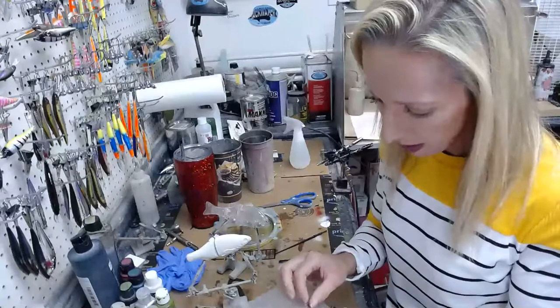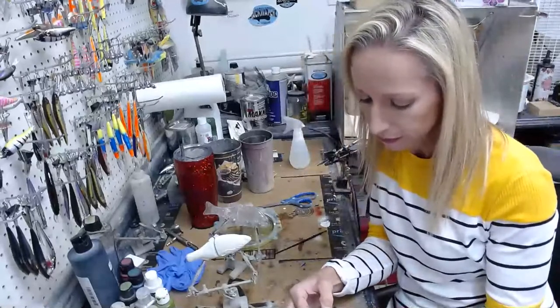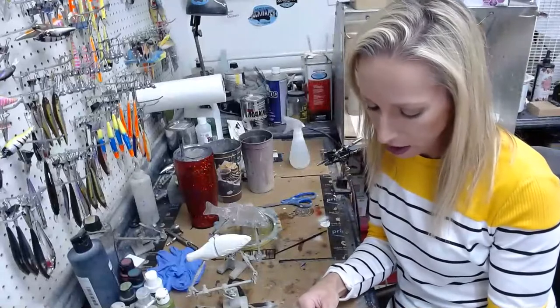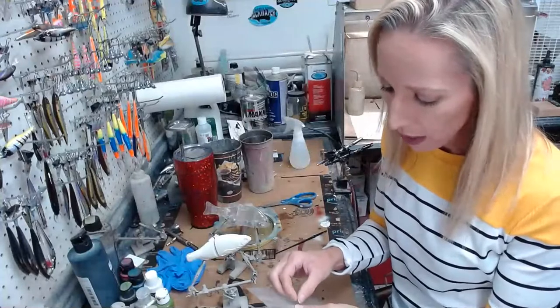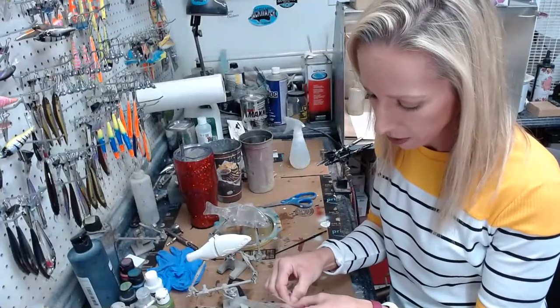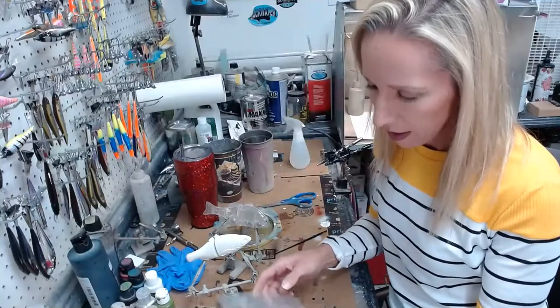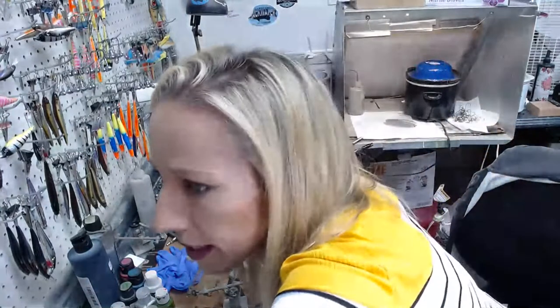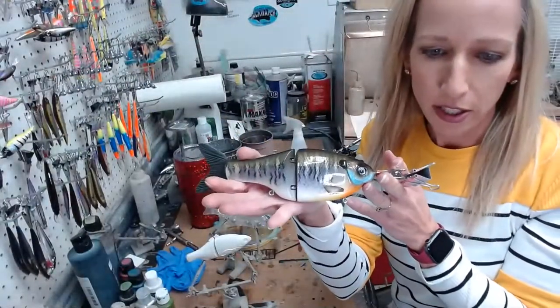I just made a stencil for this tonight on my Silhouette Cameo — it's pretty much the same as a Cricut. I had to cut it about three times because I didn't get the size right, which is okay because now I have a smaller one for smaller swim baits or crankbaits and a bigger one in case somebody wants a striped bass on one of these beasts.